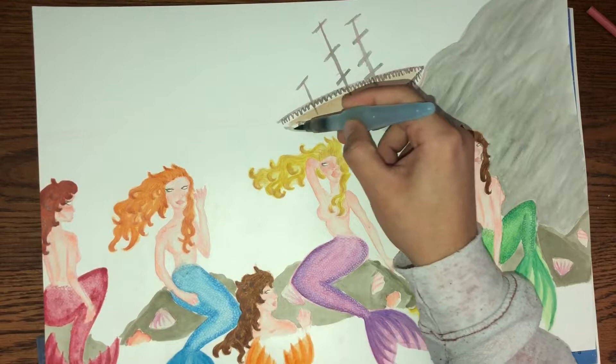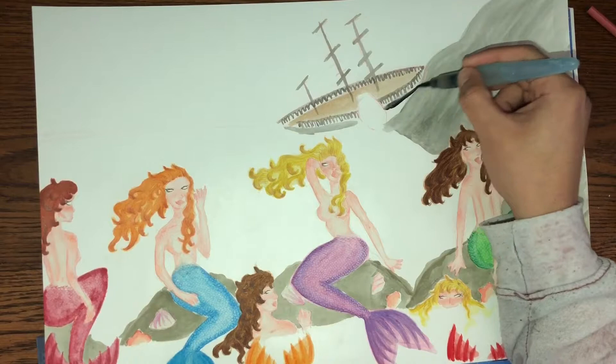At this point in the painting, you could really start to see the whole scene. You can almost see the sailors falling to their doom for these beautiful bombshells.